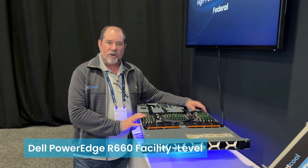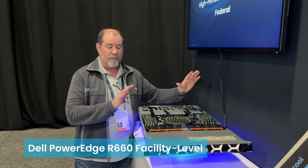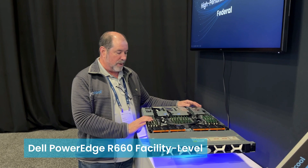Hello, everybody. My name is Barry Feldman from JetCool Technologies. We're here at Dell Technologies World 2024, and today we're going to be showing off our Dell R660 open-loop smart plate system.